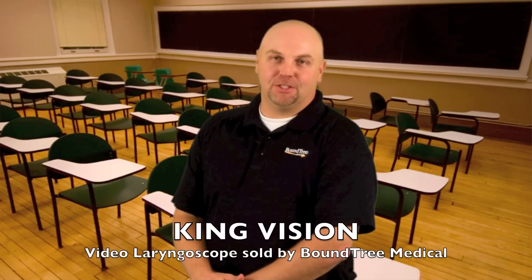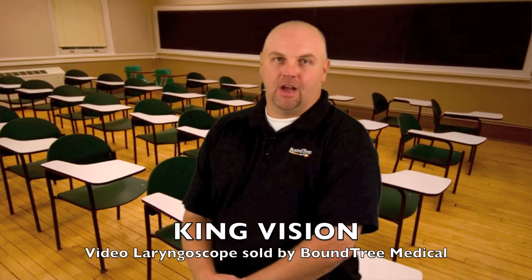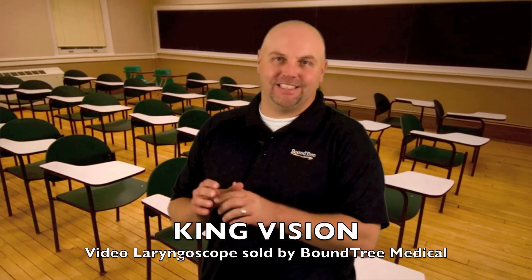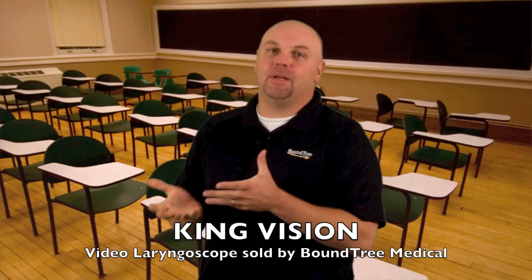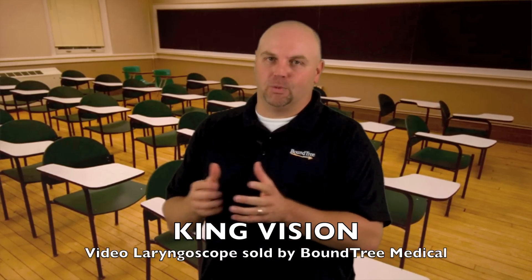Today I want to show you a quick demonstration of the King Vision Video Laryngoscope. I will do a quick intubation on this mannequin without putting it into the sniff position, thus making the intubation as difficult as possible. I will then do the same intubation a bit slower so that I can point out a couple of things as we go along.